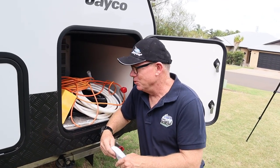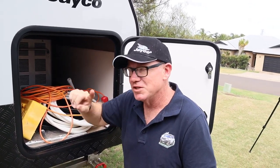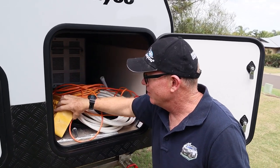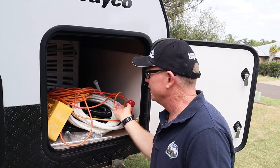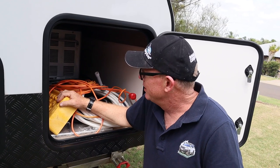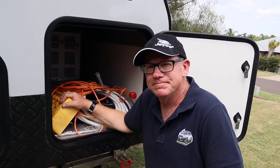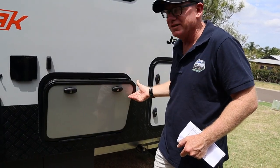This first storage compartment runs from one side through to the other - the other side has a door as well. The fridge is in here with a fridge slide. I keep my odds and ends in here - the jack for the van, pipes, the winder for the legs, power cord if you want to connect to power, ramps to level. Just things you're getting out to set up.